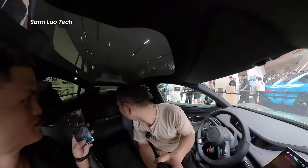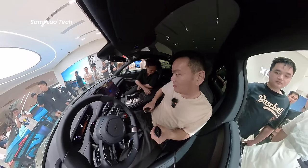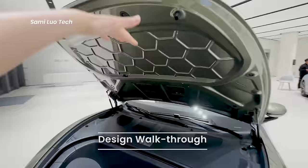I almost lost my phone during this video shoot, so be sure to subscribe and turn on the notification bell. I will always do these kinds of fresh reviews first, just for you guys. I want to pick up where we left off last time, which we didn't get a chance to explore — the front cabin.